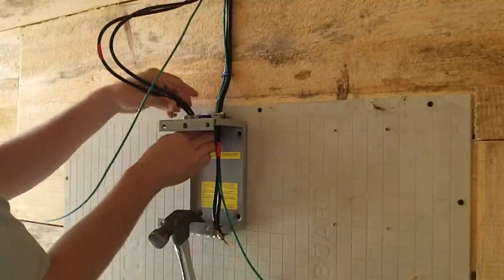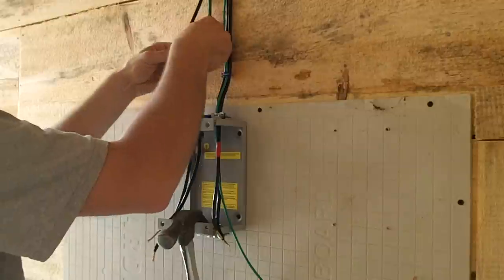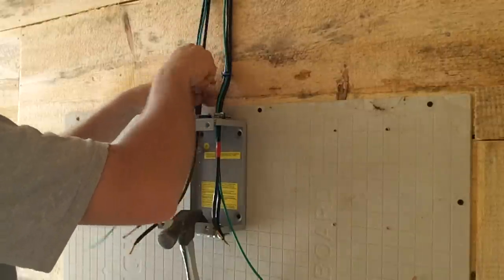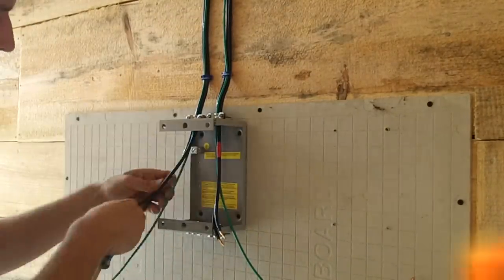The power from the two sets of panels enters the building and comes to the circuit breaker box. This allows for the power to be disconnected from the entire system. Before doing any wiring, it's important to make sure that the solar panels are disconnected up on the roof.